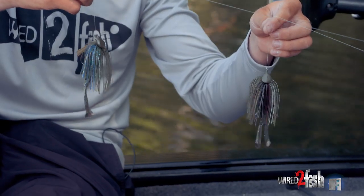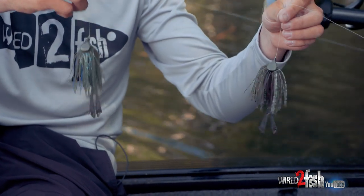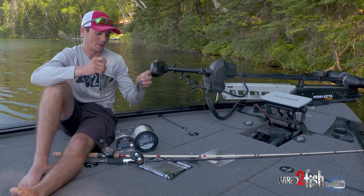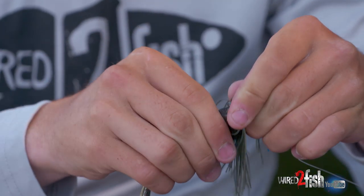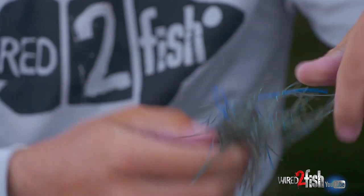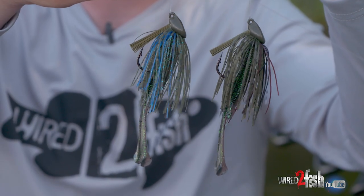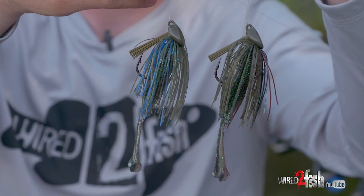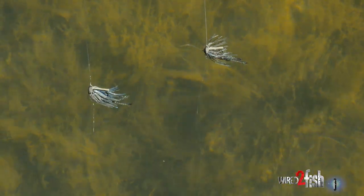The independent variable of this is going to be the line diameter — 20 pound on this one, 10 pound on this one. On the back of them I have the 13 Invader, that's the new little creature bait from 13 Fishing, and they're the exact same bait, both half ounce. We're going to run this three different times at three different depths — starting at five feet, then 10 feet, then 20 feet. Let's drop these two down simultaneously and see what they do.